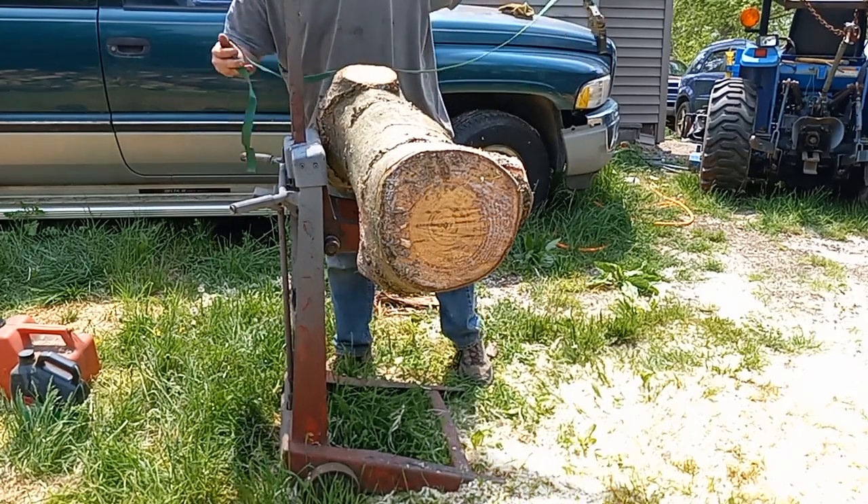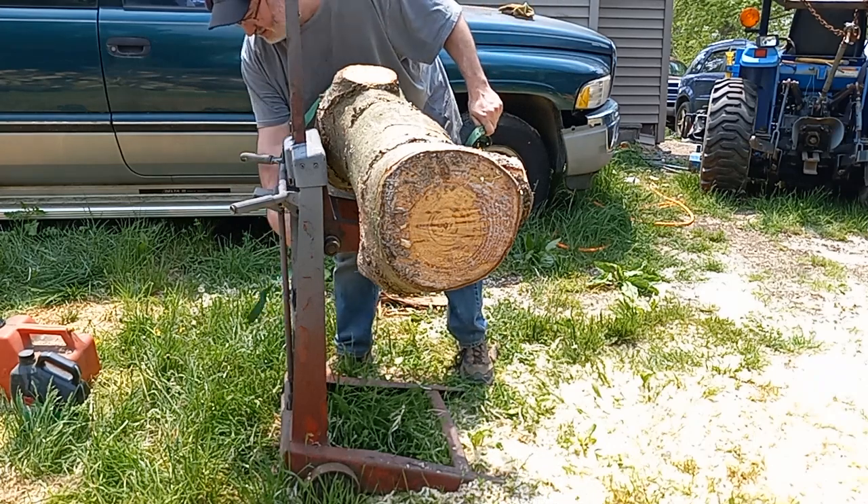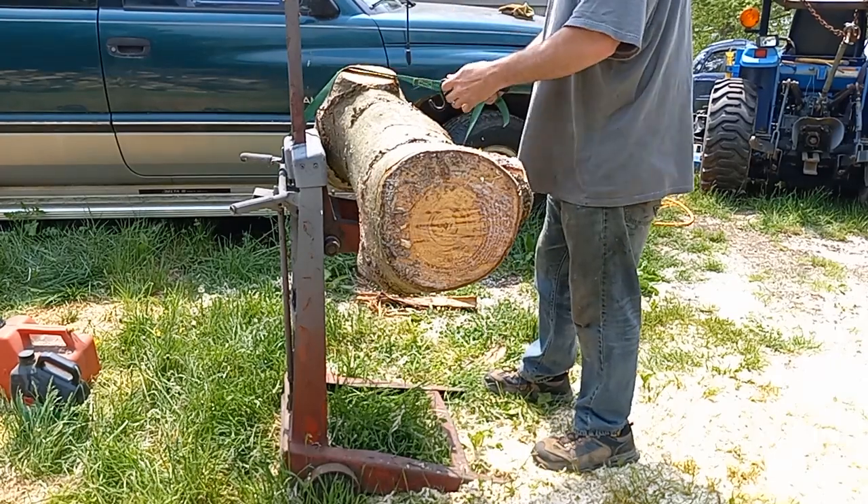I didn't think about that — I thought it was going to have enough weight on it to do what I needed it to do. I hate pine, it's so sticky.